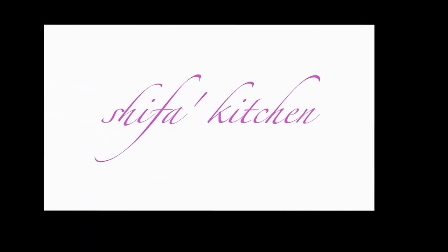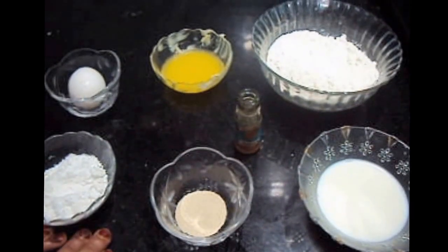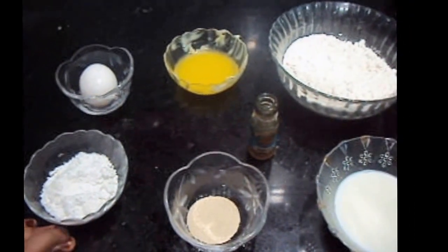Hello friends, welcome to my channel Shifa's Kitchen. Today I am going to show you how to make doughnuts.